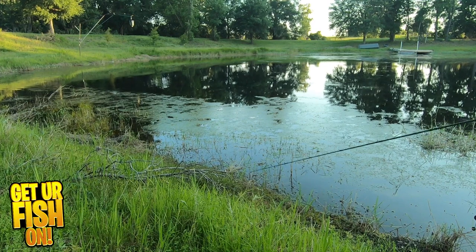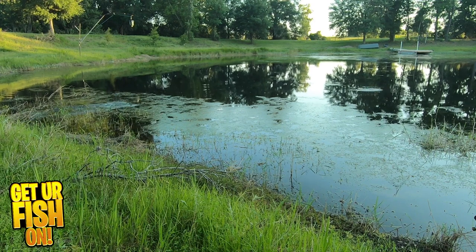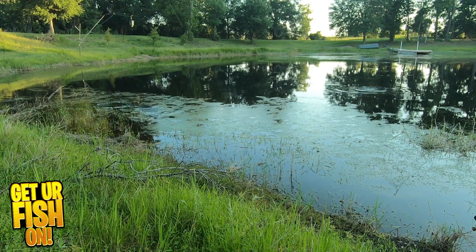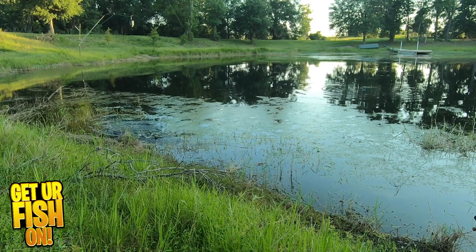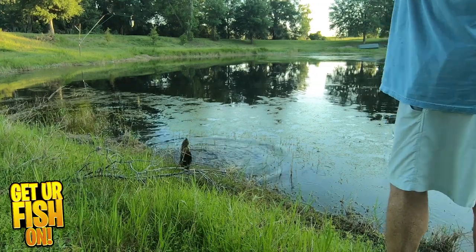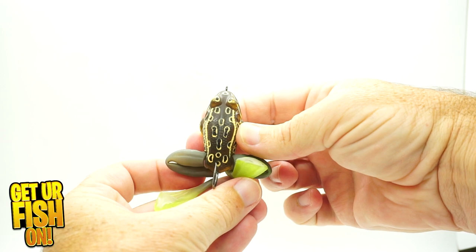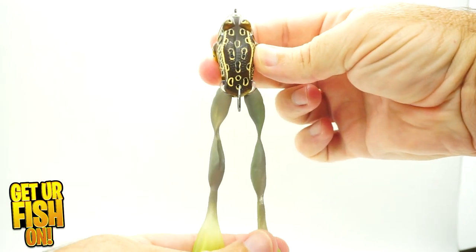The ultimate frog has a hard plastic body but soft plastic legs. These legs look fantastic when twitched — they sit near the body when still, then when twitched the legs mimic what a frog does to extend its legs. It really looks like a fleeing frog. LiveTarget also gives you a couple extra sets of legs if and when they fall off or break.